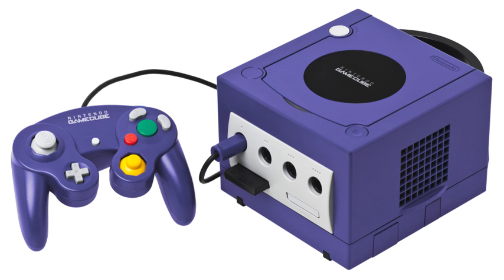Intec produced a battery pack which can be attached securely to the bottom of a GameCube, offering about two hours worth of game time on a charge. It was designed to work with an LCD screen.